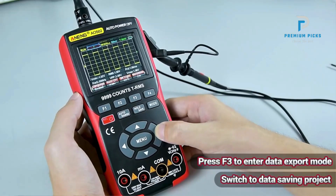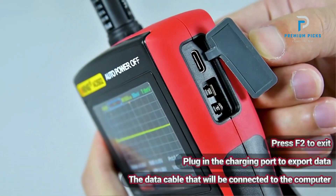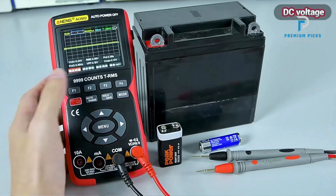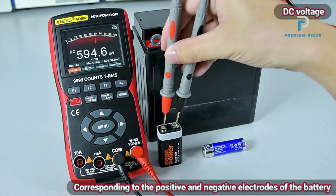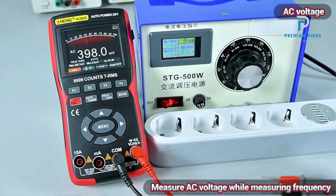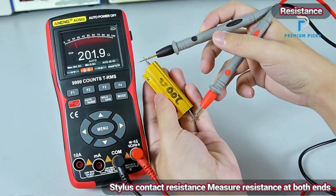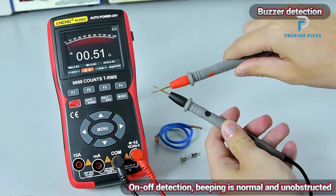The Anning AOSO2 digital oscilloscope is a highly functional and portable device that integrates the capabilities of an oscilloscope and a multimeter. Its advanced display, high performance, user-friendly interface, and efficient power management make it an excellent choice for a wide range of applications. Thanks for watching — if you liked this video and it helped in any way, please give it a like, and subscribe to the channel so you don't miss out on any future videos.